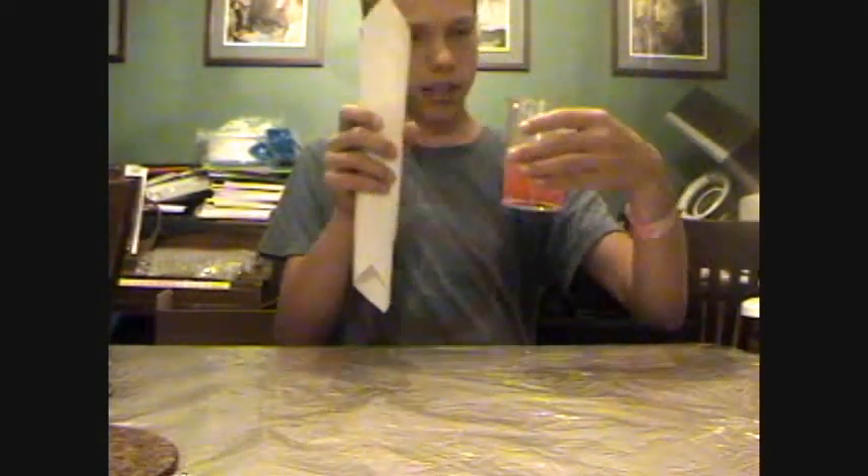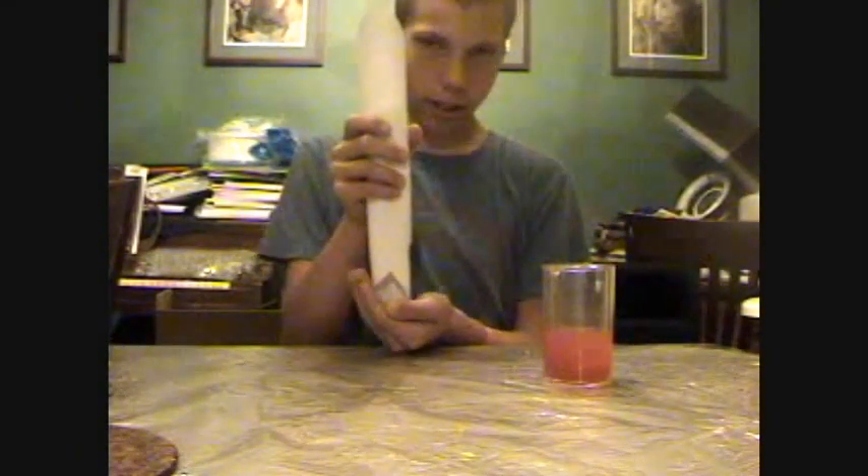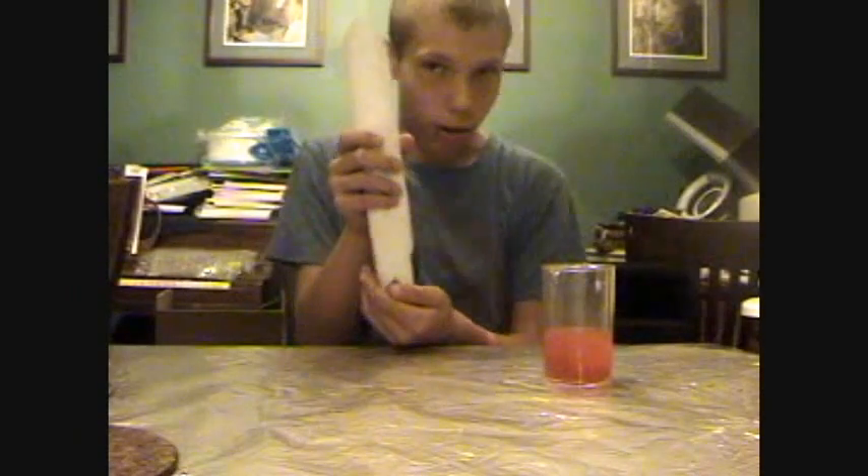Alright, that's most of this. Now I better hold this so it doesn't close. I'm going to say the magic words — abracadabra, water, water... abracadabra, liquid disappear.